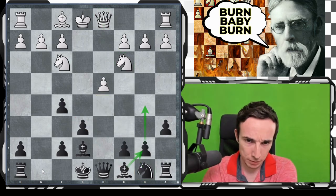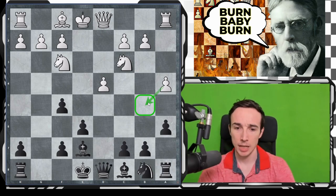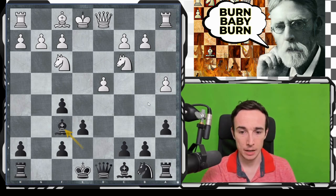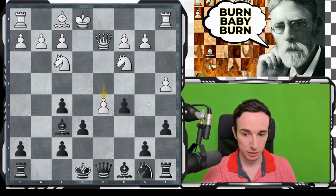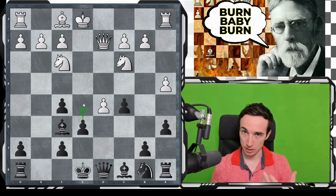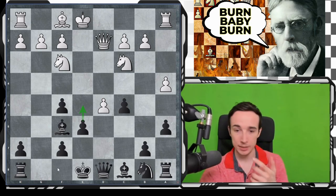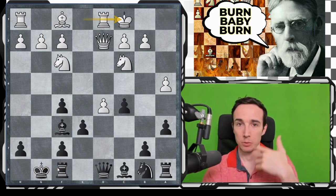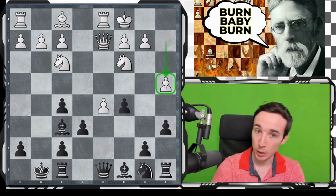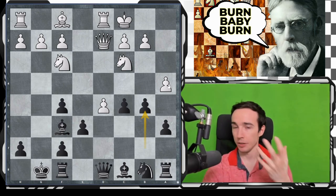Another fairly popular move is a4 — it's sensible, preventing the b5 idea. But now we switch to another point: after Bf6, for example Qd2, c5, d5, castles, the plan with Bf6, e5, and castles short makes a lot of sense. Because after castles long, the fact that white has committed the pawn to a4 makes their king much less secure, and we can immediately exploit this by playing b5 — blasting open the position. This is a very common theme; I've also benefited from it in some chapters of my modern defense course on Chessable.